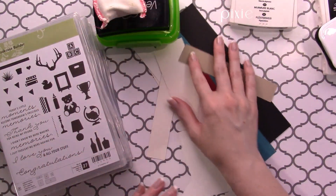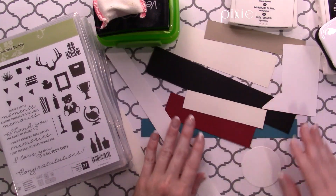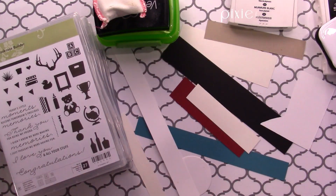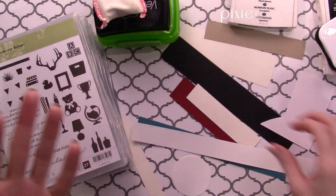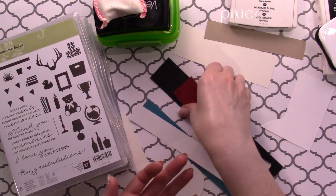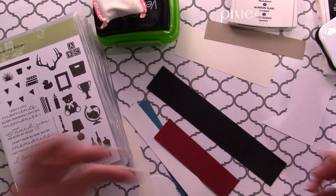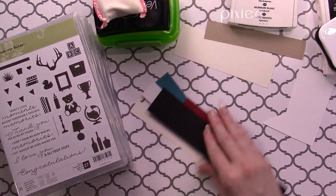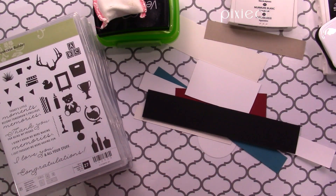I don't know about you, but I always end up with scraps of paper from cutting, trimming, and matting, and inevitably you end up with these little skinny bits and you're like, well, what do I do with these? Well, we're just going to make quick little sentiment bits out of them so that you have sentiments ready to go — just grab one and pop it on a card, scrapbook, or whatever you're working on.